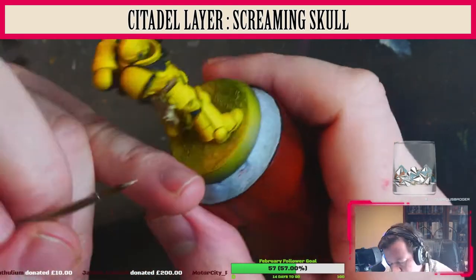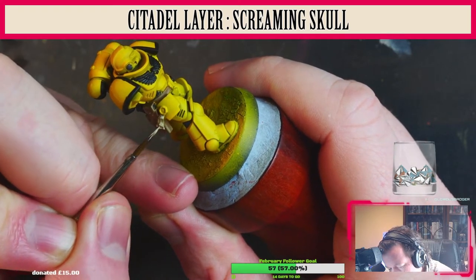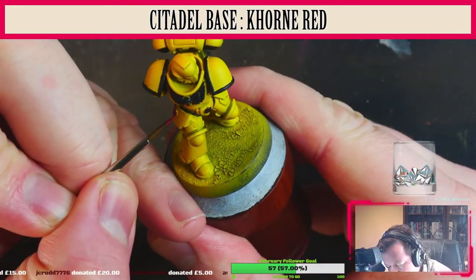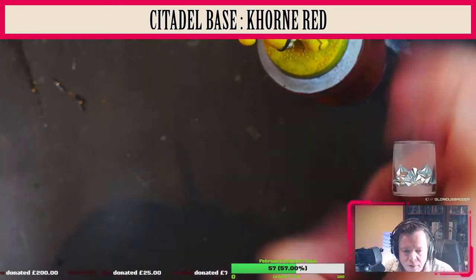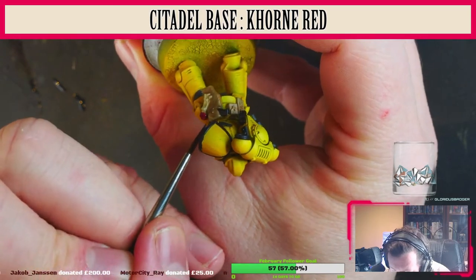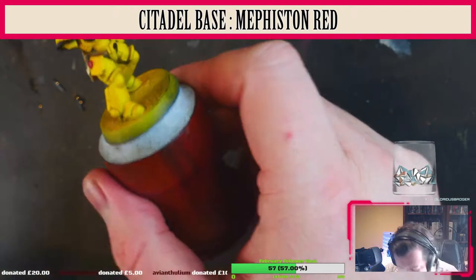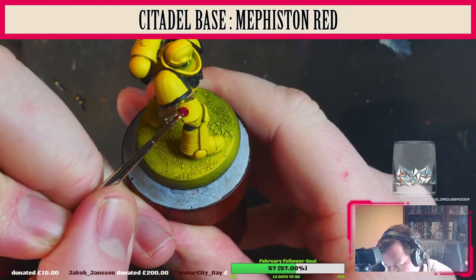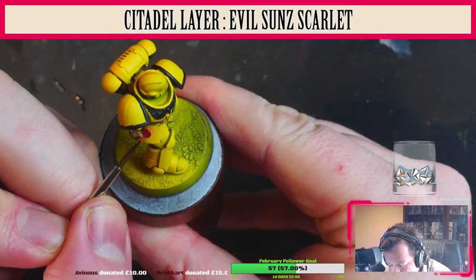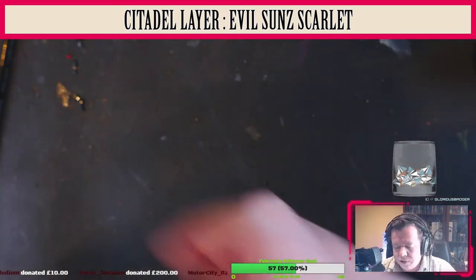We're now going to use Screaming Skull to brighten up the Purity Seal, just leaving a bit of the previous color showing. Now we're going to use Citadel Base Mournfang Red for the wax part of the Purity Seal, followed by Mephiston Red — my favorite red — just on the edges. Then we're going to use Evil Sun Scarlet just for a couple of brighter highlight points.